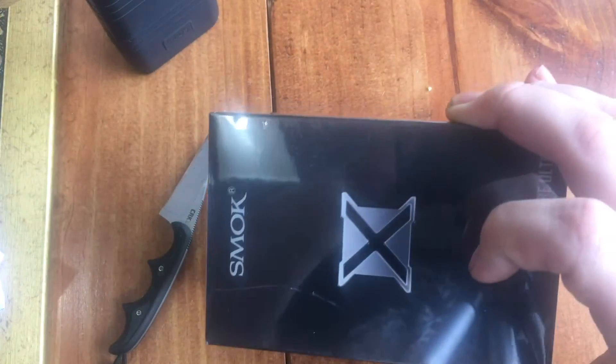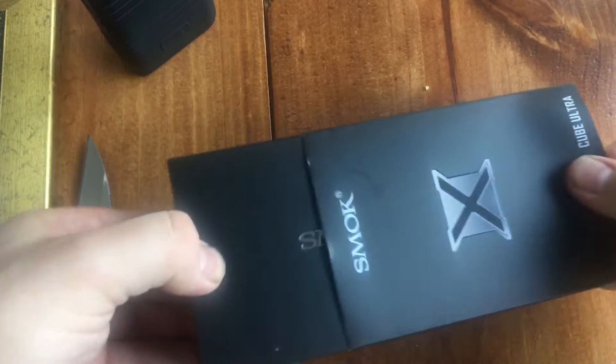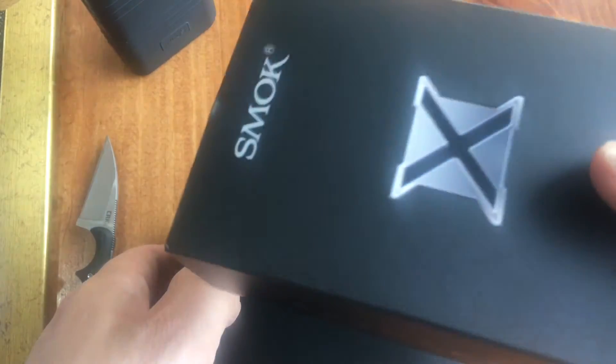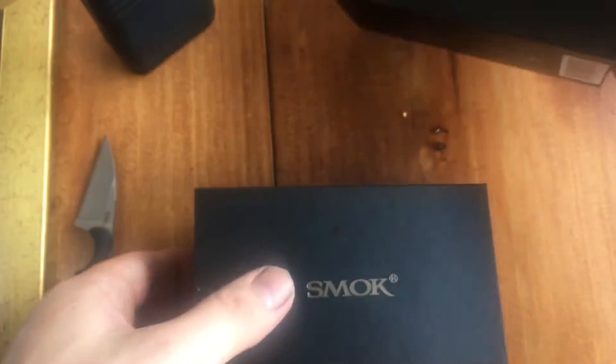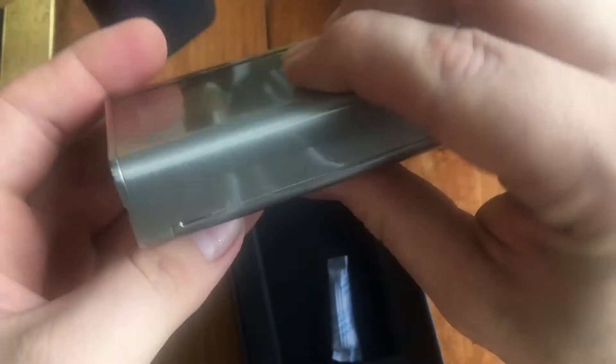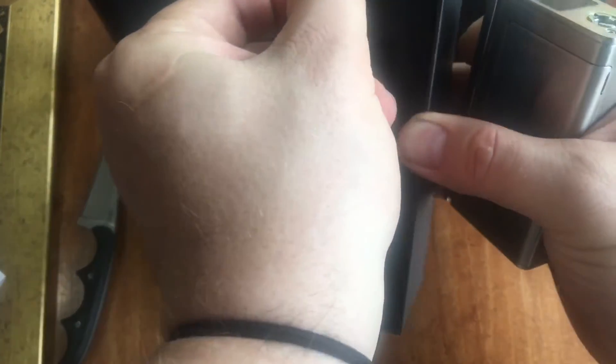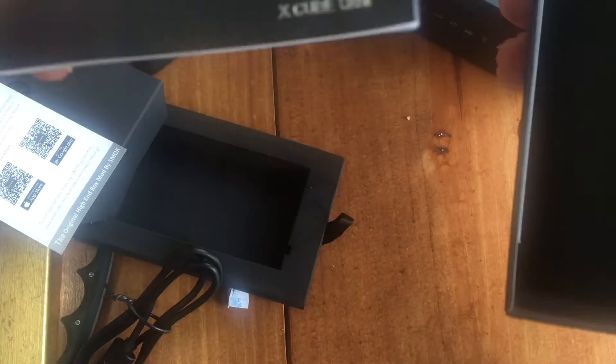I'm going to do you a favor — pow! Very, very nice packaging. I love the way it's shiny. It looks awesome, and that's just the sleeve. There's the lid, and of course I got the stainless version, because stainless steel is awesome. Here's the mod. Let's see if it comes with any other happy stuff in it. Here's the upgrade cable.